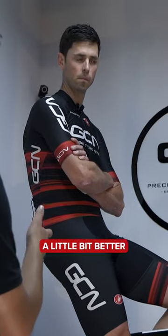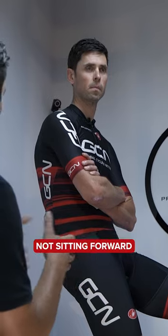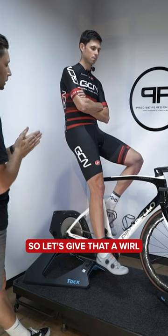What I want to try and do is get you to sit on the saddle a little bit better — get you rotating the pelvis. It's a shorter nose saddle, so you're going to rotate into that, not slide forward onto it. So let's give that a whirl.